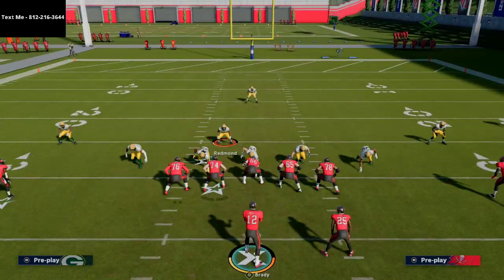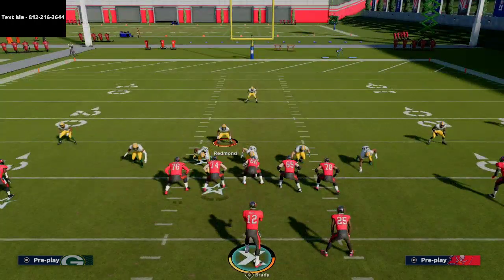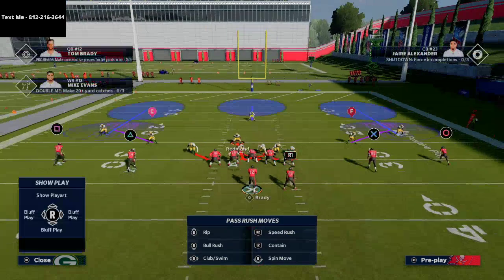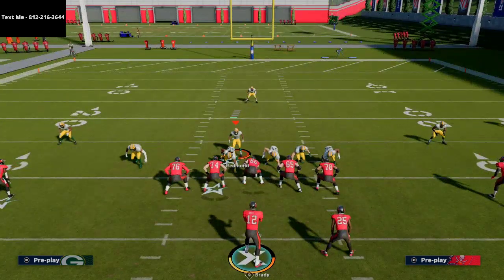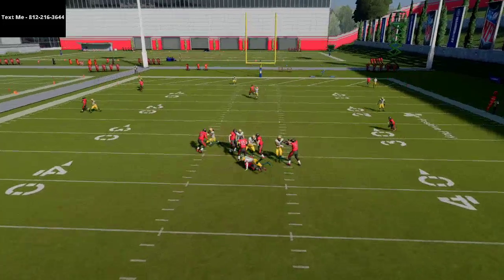All we're going to do is blitz all of our linebackers, pinch our defensive line, and then crash our defensive line to the right. You're going to see this little overload, and we're going to stand and hover right in this little pocket right here. What's nice about this is it doesn't obscure or affect the coverage at all, and you're going to get that nice left edge pressure.